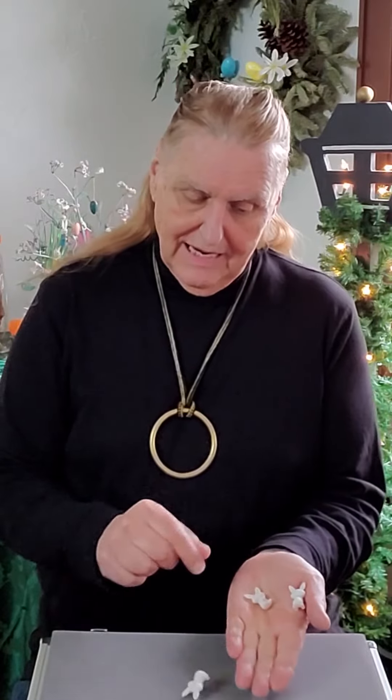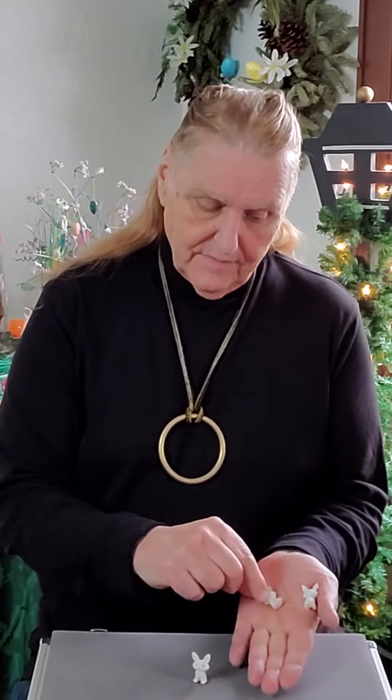Snap my fingers, wave my hand over it, massage a little bit, and again I end up with one, two, three chocolate bunnies.